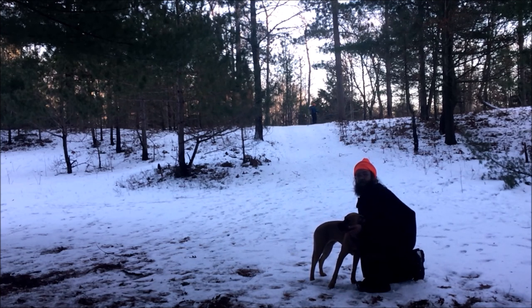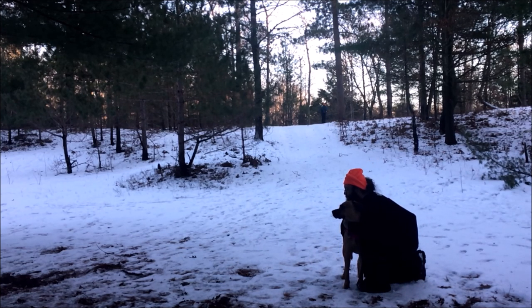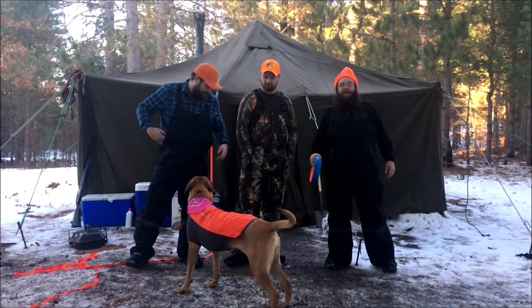We do a lot of hunting and we don't know how Kara's gonna do around shotguns, so we figured we'd do a little gun-shy training. John's gonna fire a shot, we'll be way over here and see how she does, and if she does fine we'll get a little closer. Are you okay? Good girl. Kara's having a good time.